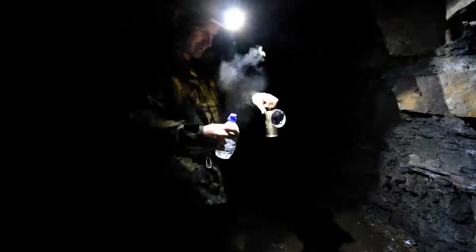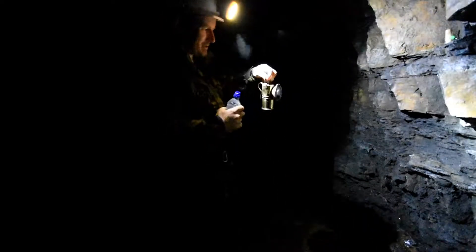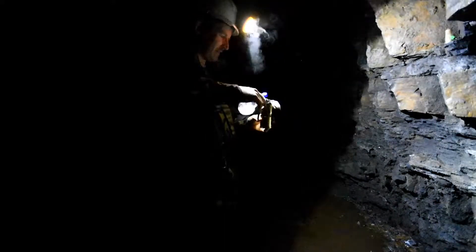So this is the old carbide lamp I've got. The idea of this is you have some calcium carbide in the bottom, you fill the top with water, open your valve and it makes a gas. I've got a load of carbide from India.